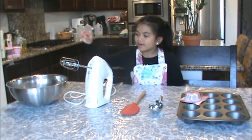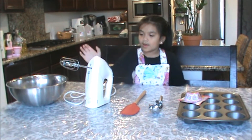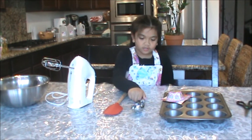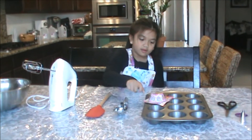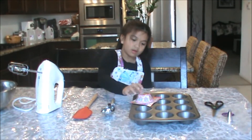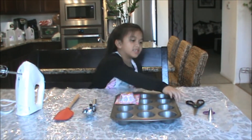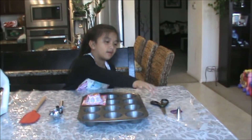We need a mixing bowl, a hand mixer, a spatula, an ice cream scooper, a cupcake liner tray, a cupcake liner, scissors, frosting bag, and frosting tip.